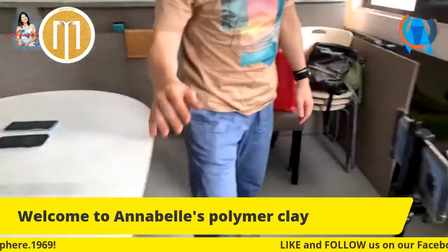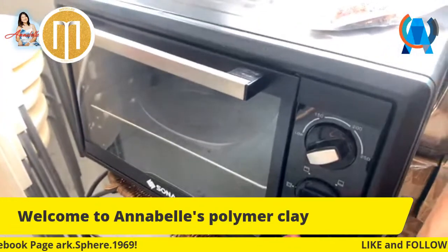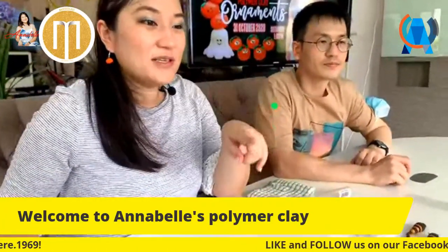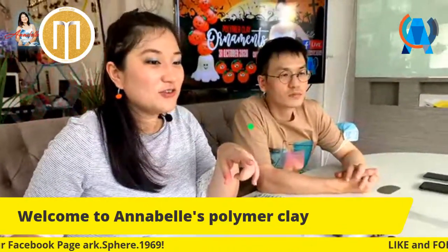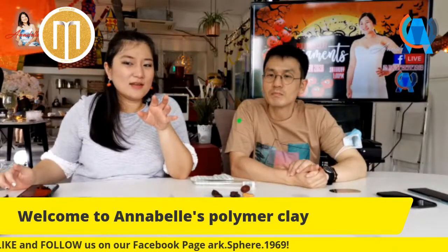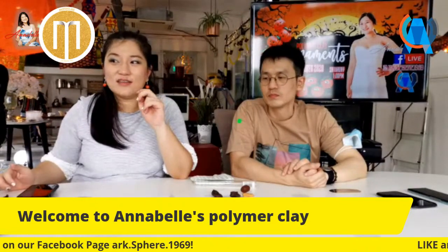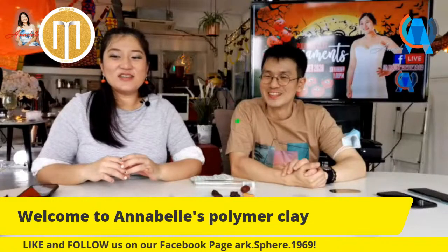We are going to bake this for maybe about two minutes in this smaller toaster. For the bigger oven I use at home, bake for 10 minutes at about 100 degrees. For a small toaster, set it on low to medium - because it's small it gets very hot very fast - put it in for about two to three minutes first. You don't need it fully baked, just half done. Watch it carefully to make sure it doesn't burn.